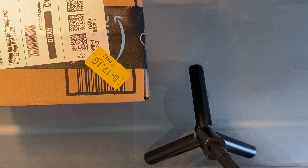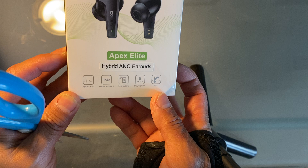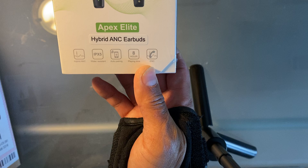Today I'm going to open and review the Coen Apex Elite noise cancelling earbuds Bluetooth, sold by Boom Boom Box. So obviously with the unboxing, you got the bubble wrap there, and of course this is the Coen Elite — Apex Elite hybrid ANC earbuds.